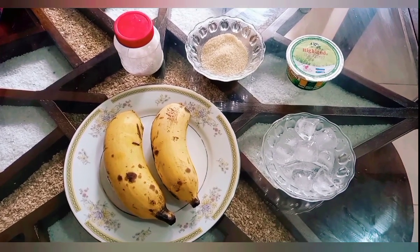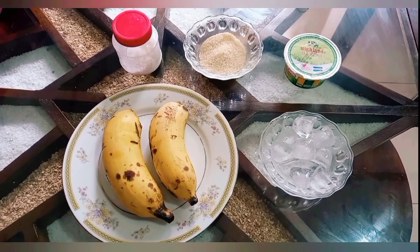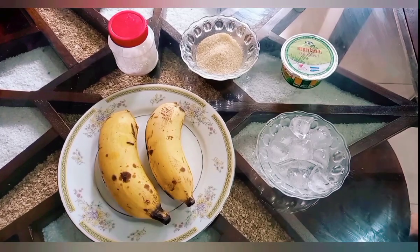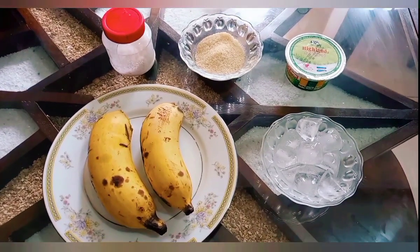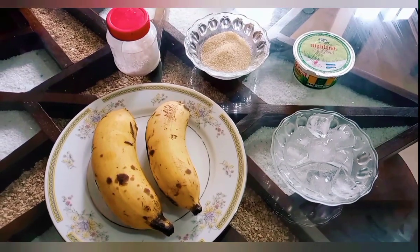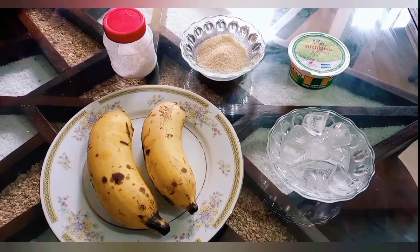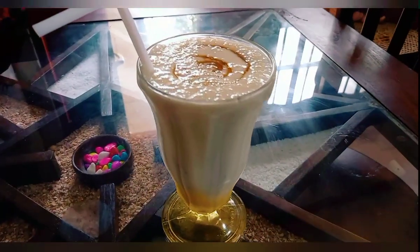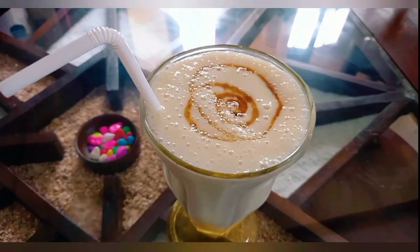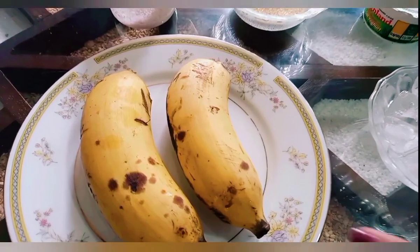Welcome to the Deals Recipes YouTube channel of Dills Recipes. We are going to eat a nice and very small dish — we will have to make the cake.